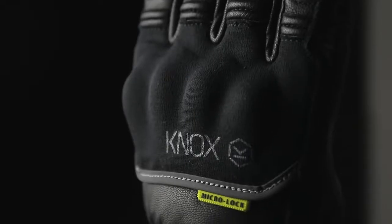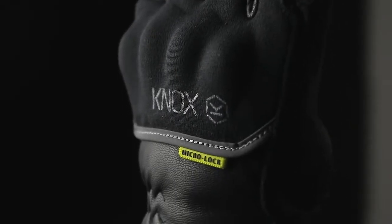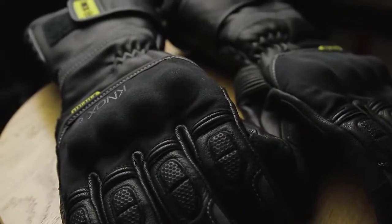We've increased the protection on the Zero 3 compared to previous models with the addition of micro-lock technology in key areas including the knuckle, the fingers, and the wrist gauntlet area, which adds to the overall protection of the glove. And like all Knox gloves, the Zero 3 features the Knox Scaphoid Protection System, or SPS, on the palm.